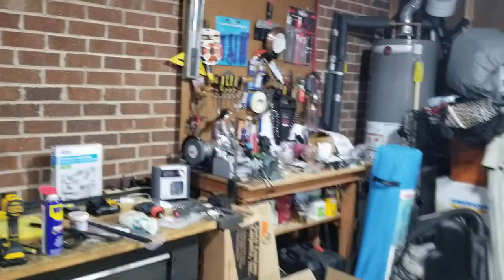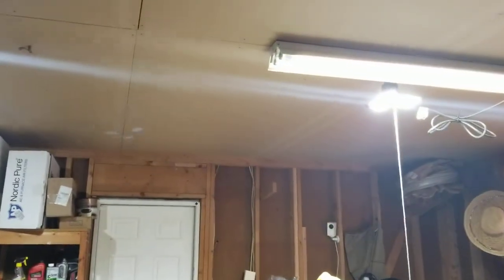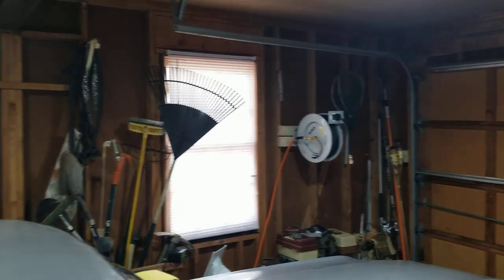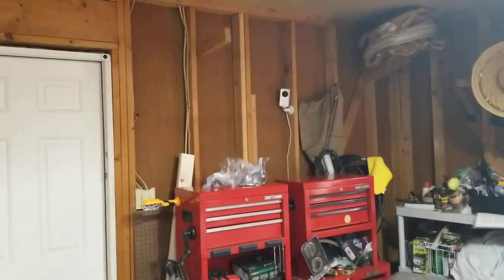You can see how bright it is in here now. I put those LED lights up — I've got four total in here now, and they are awesome. Everything is so lit up. You can see the whole way around this garage, everything's all lit up. And my little security camera there too.